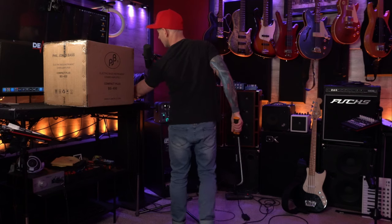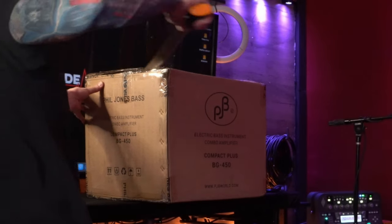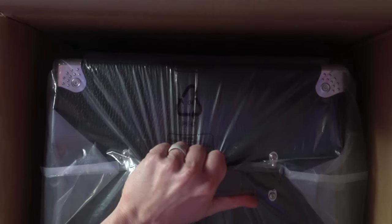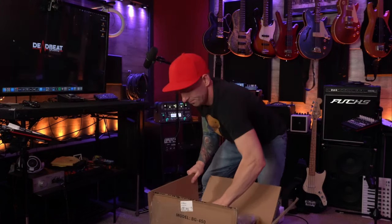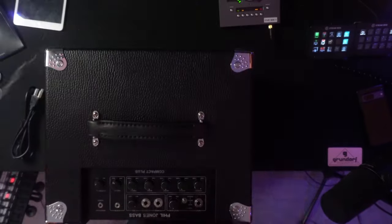All right, here's the top-down view. It comes looking like this — you got a power cable right here, some styrofoam up top, very well packaged. Got a handle up here. I'm going to bring it down to the floor and get the plastic wrapping off.